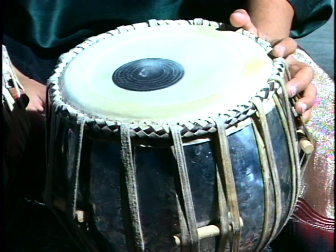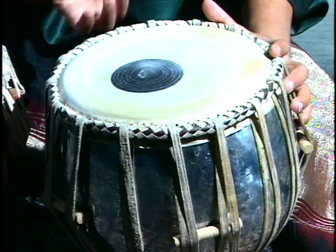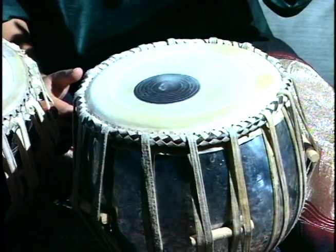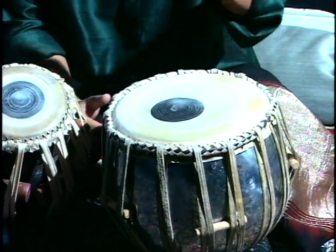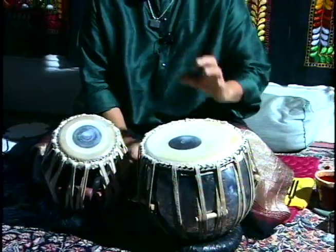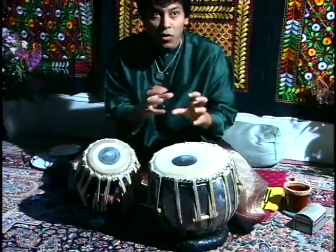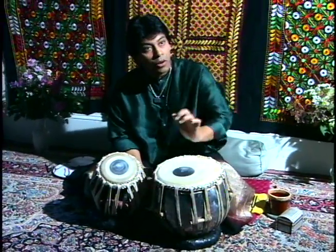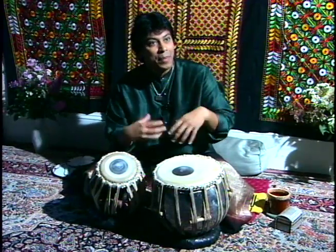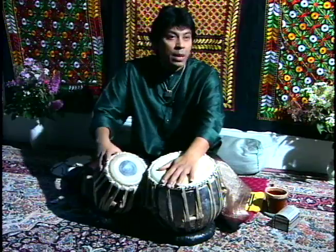The interesting thing is that the feeling of the playing basically depends on the left drum. By pushing the pressure with our wrist, we can lower or increase the sound. The more you play with up and down, you can bring in more feeling. And you can make your tabla more interesting instead of playing just simple.